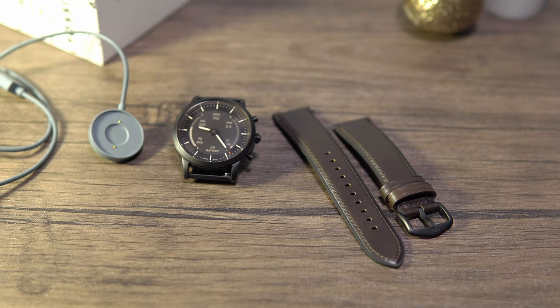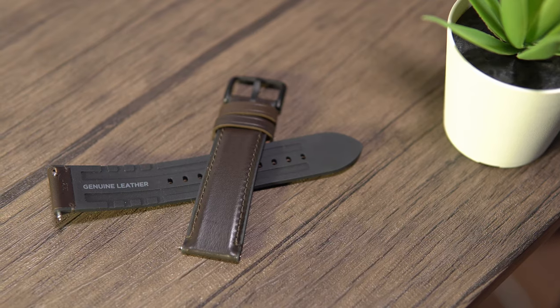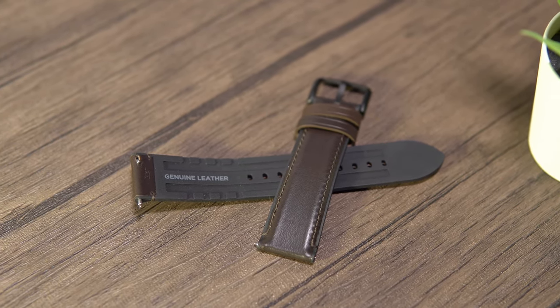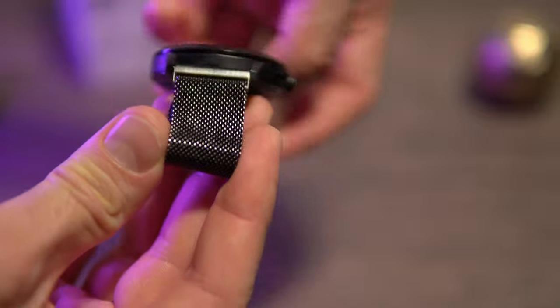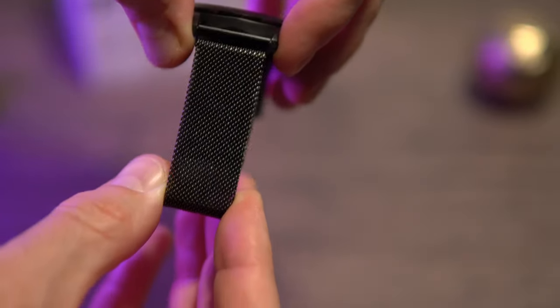It comes with a 22mm silicone strap that has brown leather on one side. I never use leather straps for smartwatches, so I've already swapped it for a more comfortable Milanese strap — you can find these all over AliExpress. The Milanese strap is extremely lightweight and lets your skin breathe. They even have a tab in the app that shows where to get the original Milanese straps.